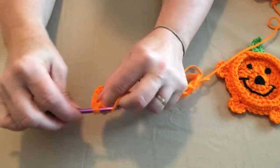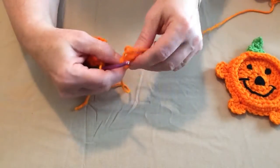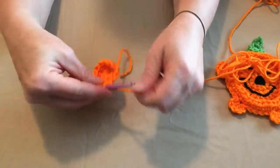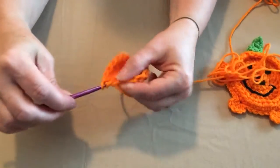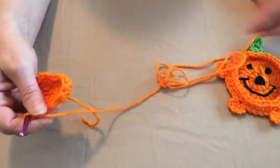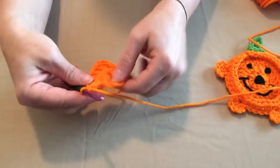A question I had concerning this pattern was people wanted to know if they could use cotton yarn. You most certainly can. If you're going to use it for a coaster, it might be a good idea to make it out of cotton yarn. I did not find an orange when I was looking for a nice bright orange in cotton, but recently I noticed that Peaches and Cream has a nice orange, so that would work nicely.